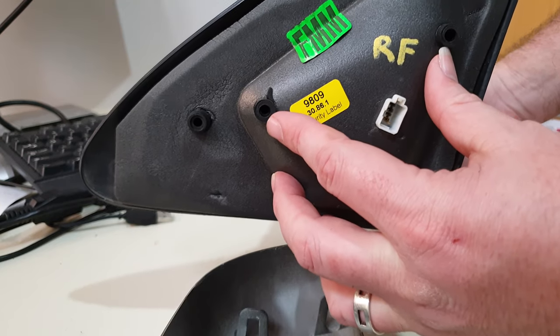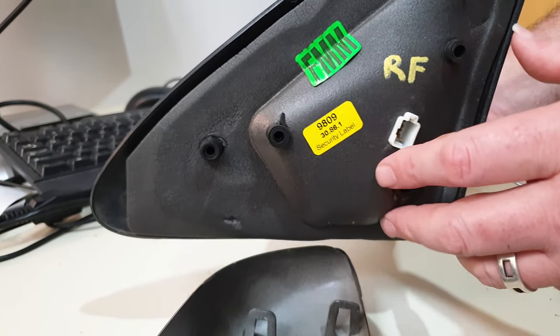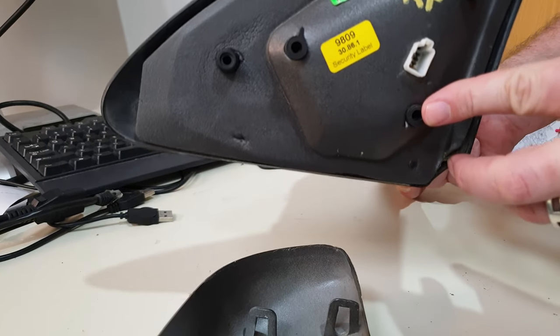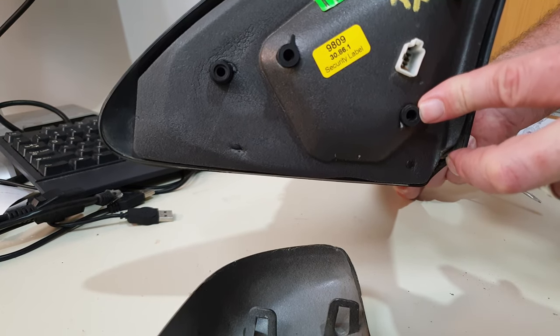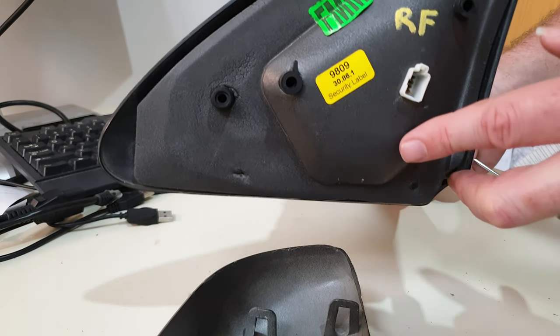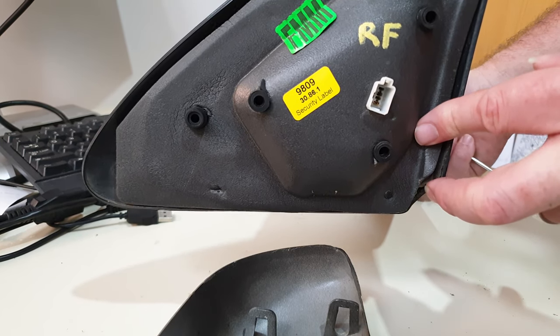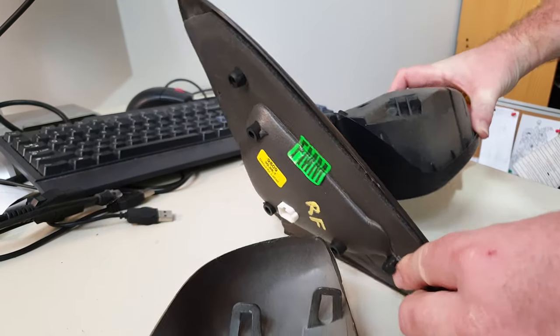Those two screws you can get to quite readily by just taking the triangular plastic plate off, but this one is down behind the door card, so you have to take the whole door card off. Just don't try to take the mirror off without doing that — that'll be in the next part of the video. Cheers.